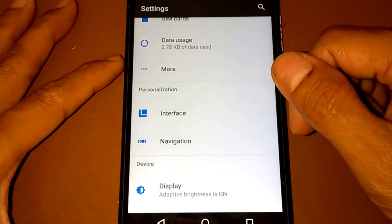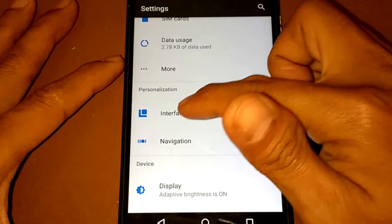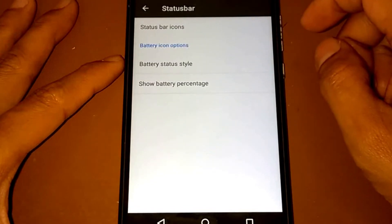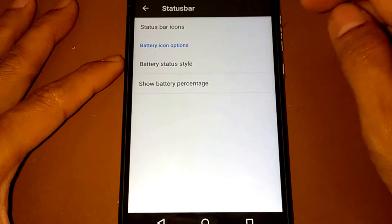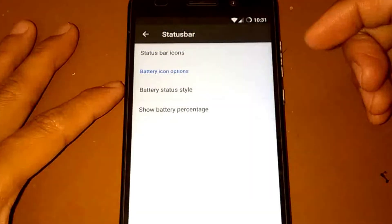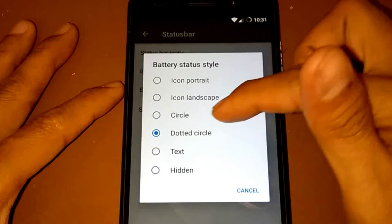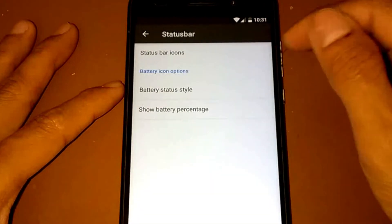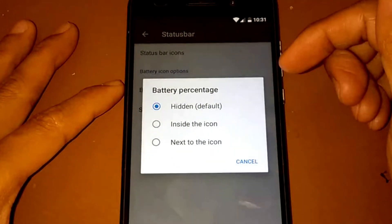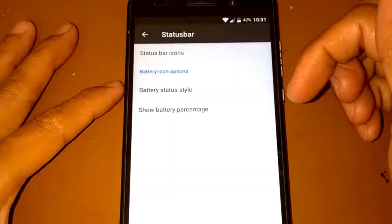Under personalization, we have two settings: interface and navigation. For the interface, we have a status bar section where you can set the battery status style — you can set it as a circle or dotted circle, icon portrait — and you can also show the battery percentage next to the icon.